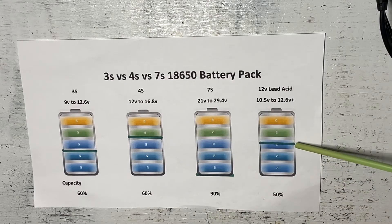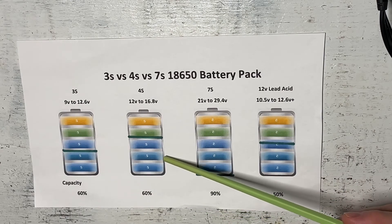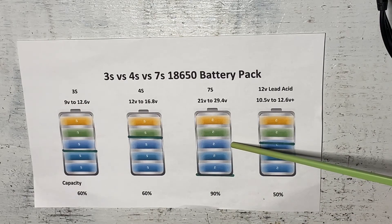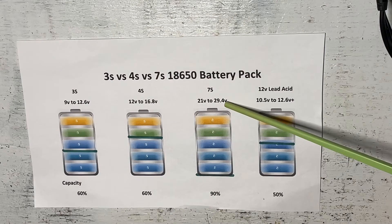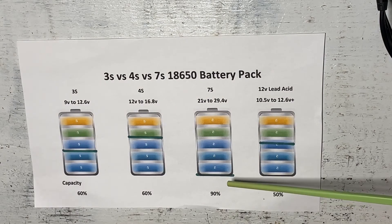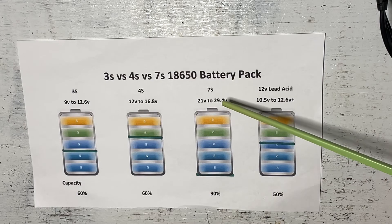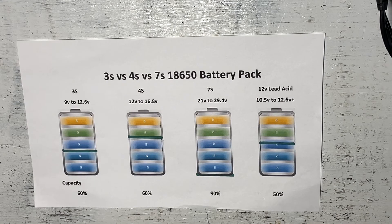Compare that to the lead acid setup where you're just getting 600 watt hours, or the 3s/4s lithium setups getting about 700 watt hours — even two of those only gives you 1400 watt hours. But if you just change the configuration to 7s, the same batteries will give you 2500 watt hours. That's the reason we want to go with a 7s 24 volt battery when using lithium ion cells — we're paying all this money and we want to use it to the best of its ability. So anytime you're building with 18650 batteries, always use a 7s configuration.